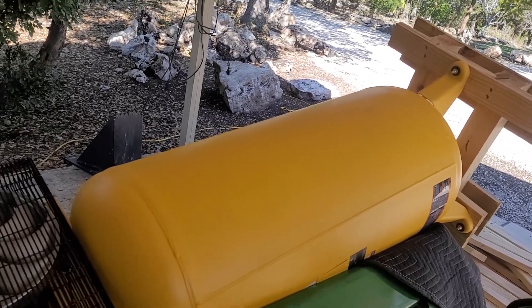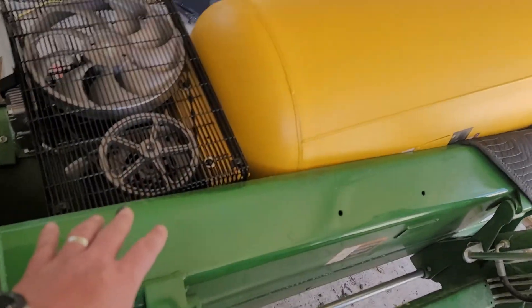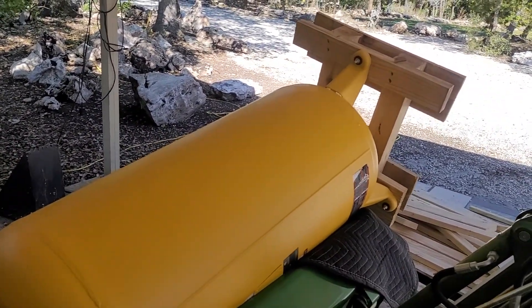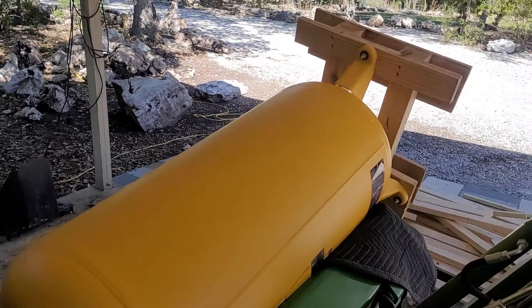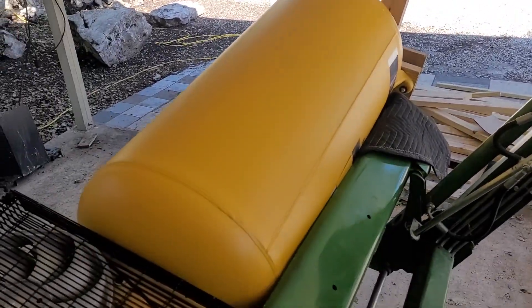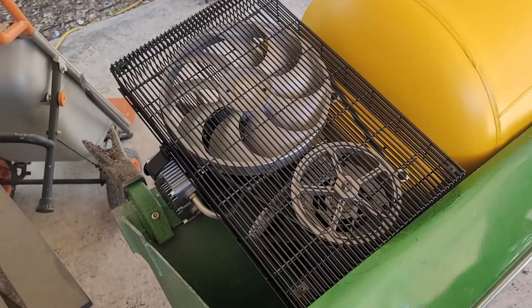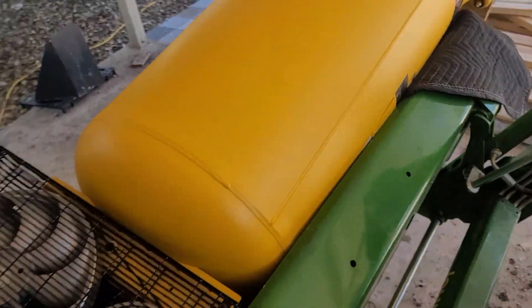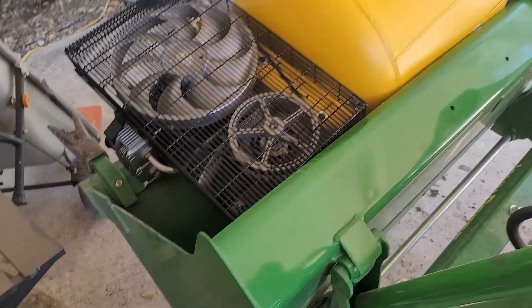I'm gonna probably let a little bit of the height out of the bucket, which is why this thing's up right now and running. I don't want it to lose hydraulic pressure and drop this thing like a watermelon, because it probably would do watermelon things. The tank feels pretty good, but that top section right there makes me nervous.